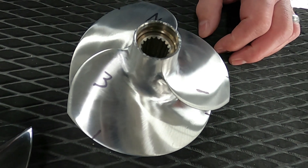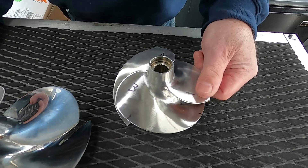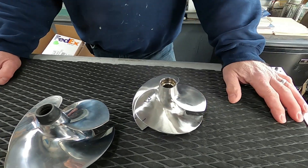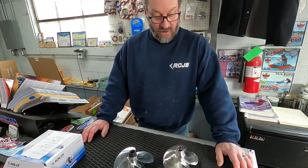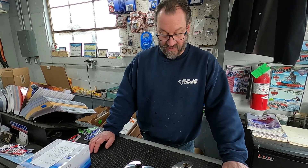After I measure the impeller and change it to what I want it to be, we do this lab finish. Go to the WatCon website, watcon.com, under impellers, and you will see our blueprint service — the price will be listed there.